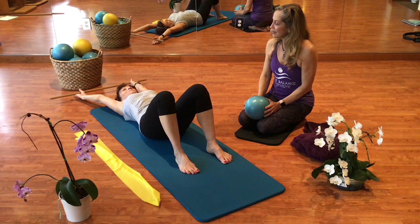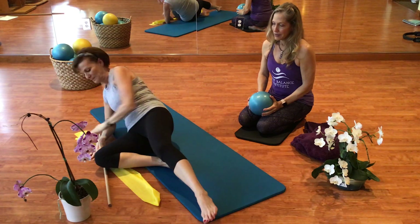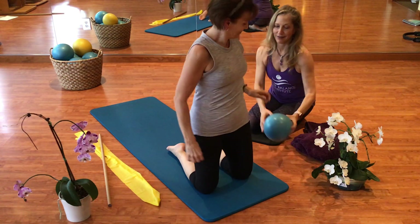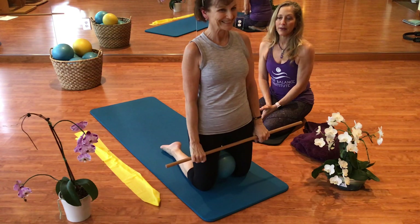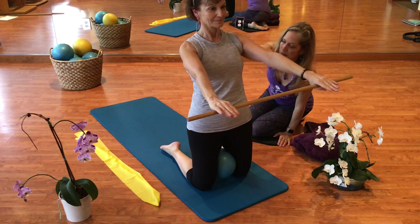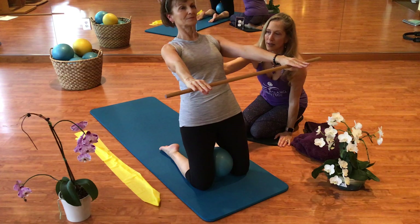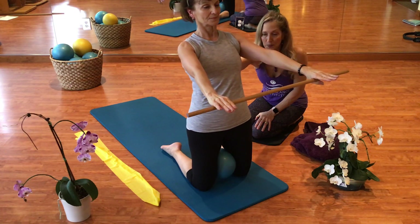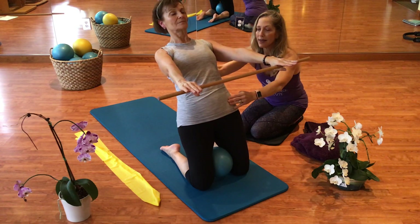Let's go ahead and roll on our side to come up. Now we are going to bring in the small ball. We are going to put this between the knees and we are going to kneel. This is Cheryl's great invention mimicking an exercise on the reformer, which is the thigh stretch. Bringing that bar out in front of her, she is going to keep a straight line from the back of the knees to the back of the head. As she takes an inhale she is going to grow tall, and as she exhales she is going to hinge back. Inhale to grow tall again and come back up.